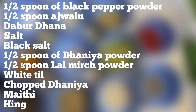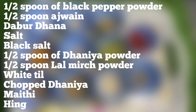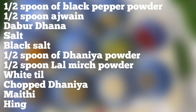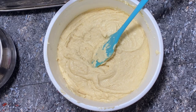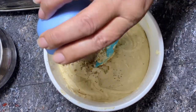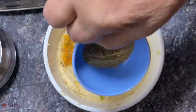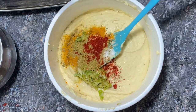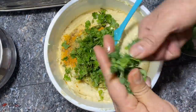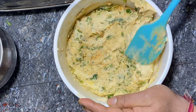आधी चम्मच धनिया पाउडर, आधी चम्मच लाल मिर्च पाउडर, थोड़ी सी ताज़ी धनिया, लाल मिर्च पाउडर, काला नमक, हरा धनिया, हरी मेथी — हरी मेथी को काट कर डालना है। इन सब को अच्छे से मिक्स कर लेना है।